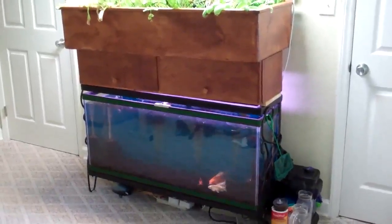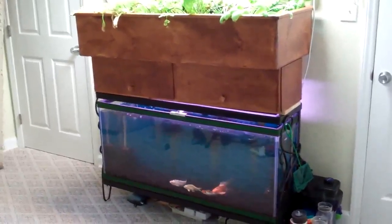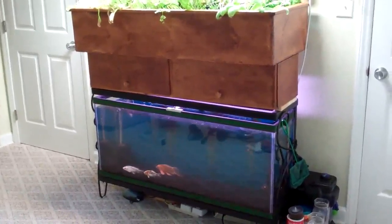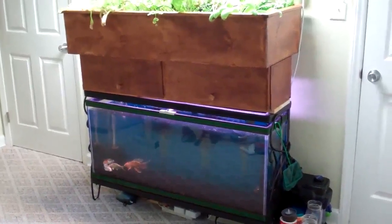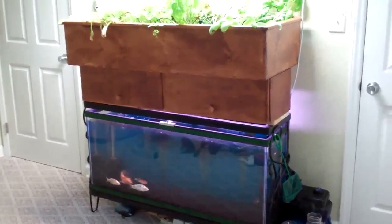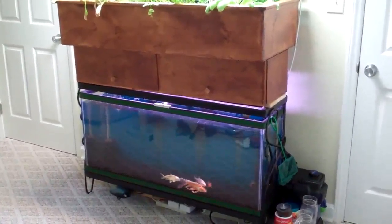Hey YouTube people. I wanted to go ahead and make this short video to show my aquaponics setup. I spent a lot of research and time reading about aquaponics and looking at other people's setups before I decided to build my own, and it's been quite successful.